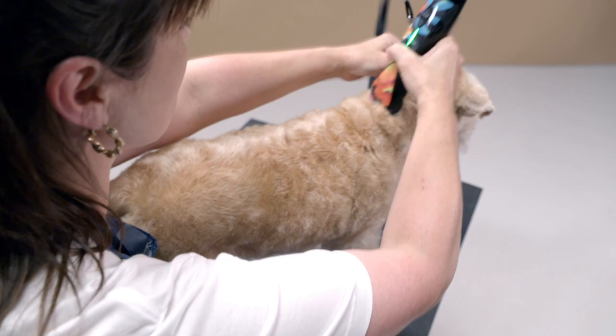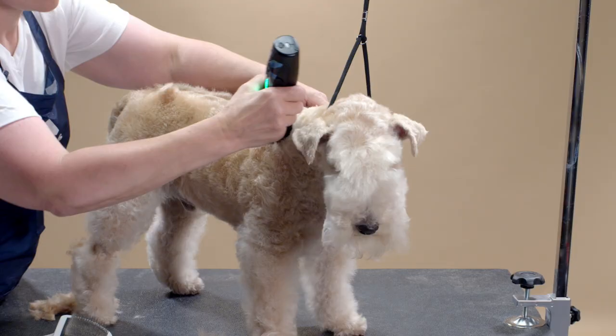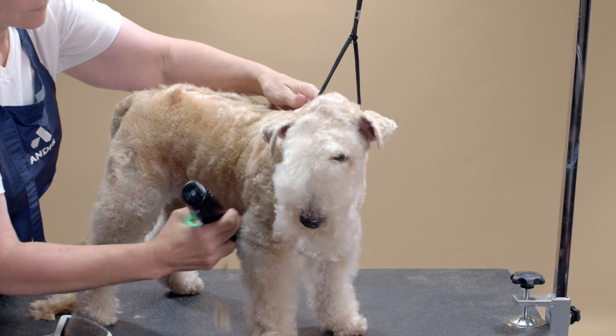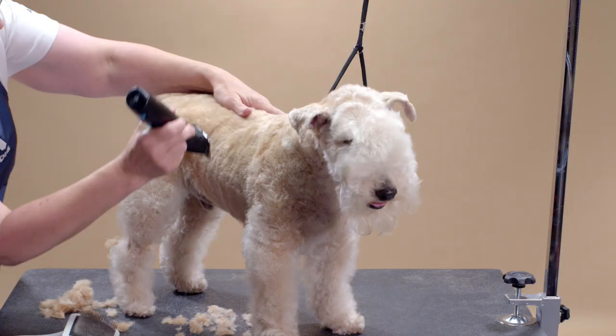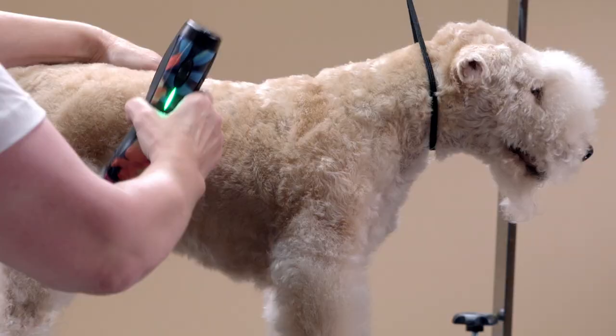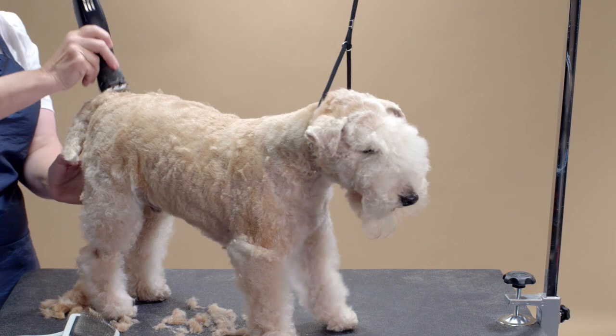I will use the Andis Pulse ZR2 with a five blade on the jacket. Starting behind the occiput, I clip the neck down the top line toward the tail. I clip the sides of the jacket on an angle following the growth of the coat. Make sure to clip past the spring of the ribs to the underside of the dog. A common mistake is to leave a skirt on this breed — that is an incorrect pattern.